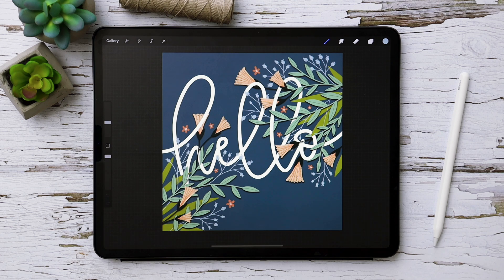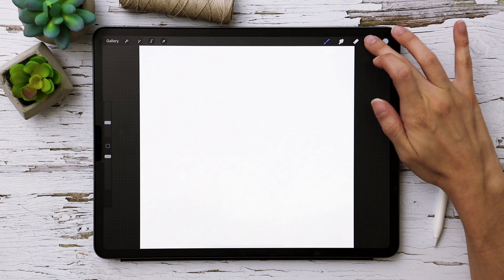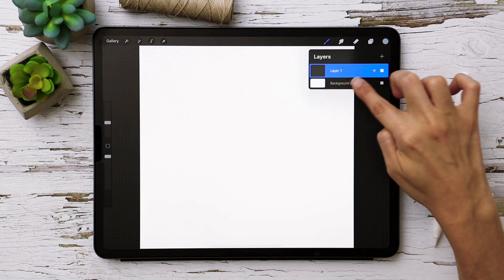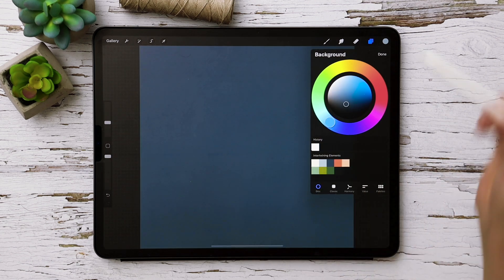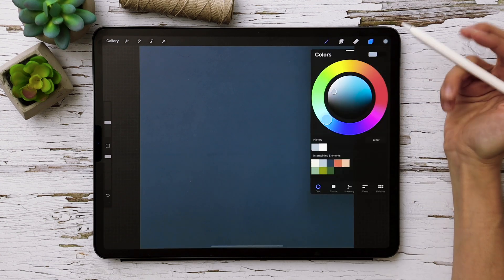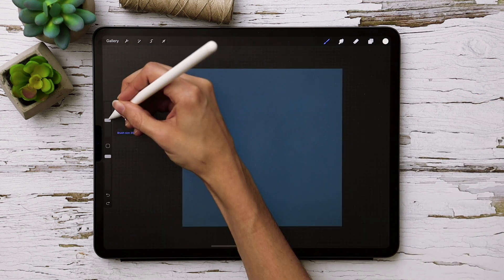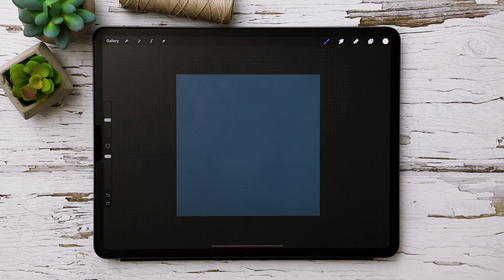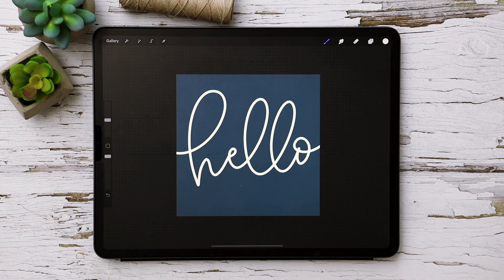I'm going to create a brand new document that's 1500 pixels by 1500 pixels at 300 dpi. Once the canvas is set, the first thing I'll do is set the background color — tap on your layers palette, tap on background color, and choose this darker medium blue. On the next layer we'll drop in our lettering, so I'll label this layer 'hello,' grab my lightest whitish color, select the Monoway brush at about 20% size, and write 'hello' all the way across the canvas.